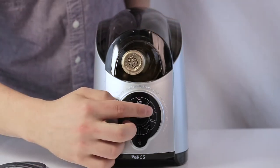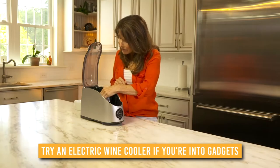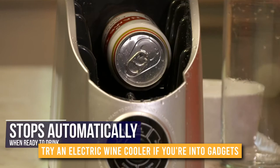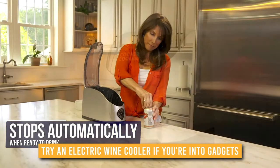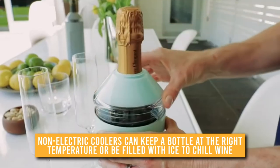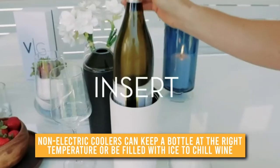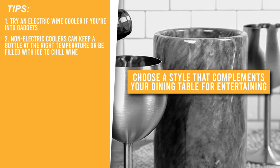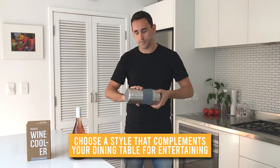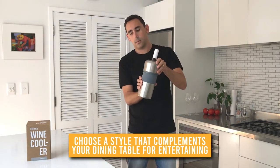Here are the tips you need to consider when buying a wine bottle chiller. Try an electric wine cooler if you're into gadgets — a bottle is automatically chilled to proper temperatures by pressing a button. A warmer is an excellent feature to look for in electric wine coolers, so you'll be able to serve red wine at the ideal temperature. Non-electric coolers can keep a bottle at the right temperature, but they cannot bring wine to an accurate temperature without a thermometer. If you also wish to chill champagne, make sure the cooler can handle larger bottles. Choose a style that complements your dining table for entertaining — stainless steel has a refined appearance and reflects sunlight away from your wine, while acrylic is best for casual occasions. For more formal occasions, a champagne bucket with ice is recommended.